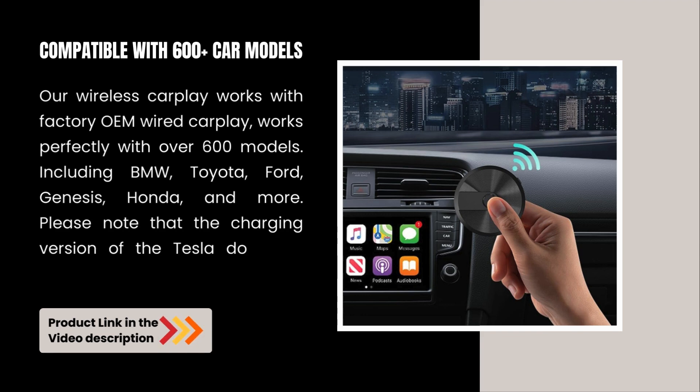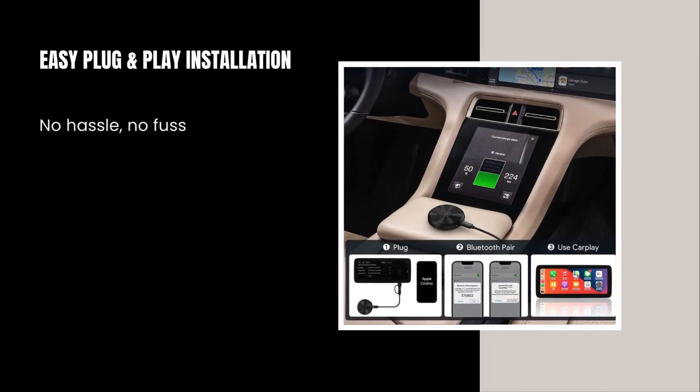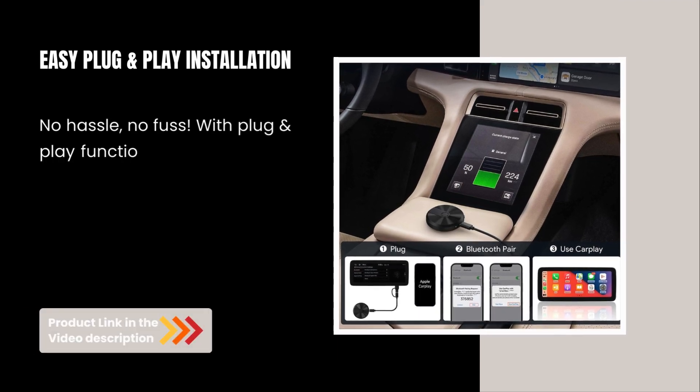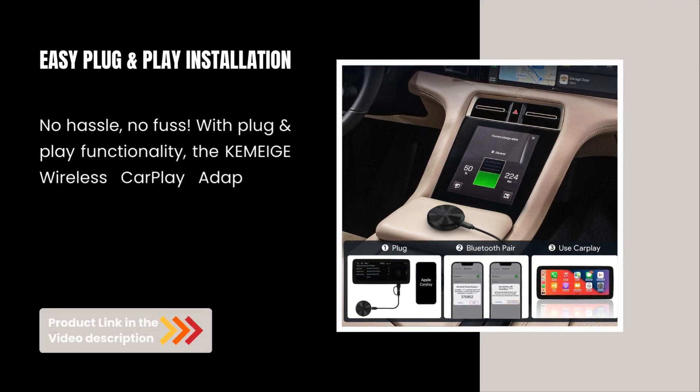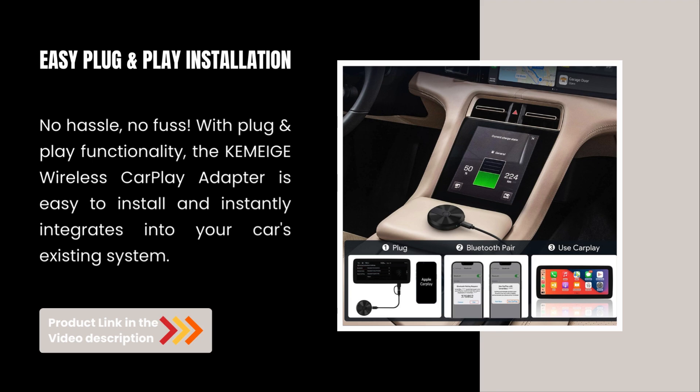Please note that the charging version of the Tesla does not have CarPlay functionality. Easy plug-and-play installation — no hassle, no fuss. With plug-and-play functionality, the Kimage Wireless CarPlay Adapter is easy to install and instantly integrates into your car's existing system.